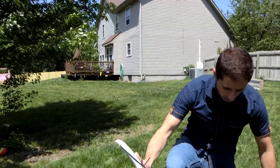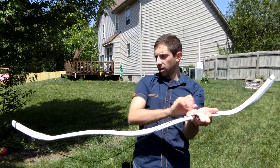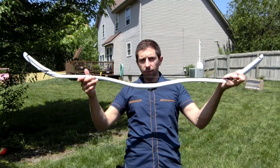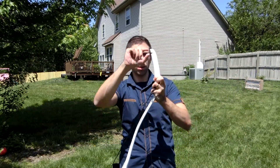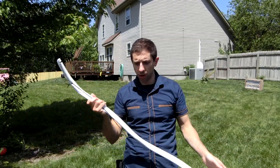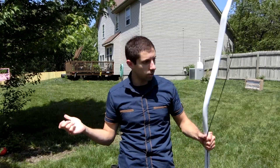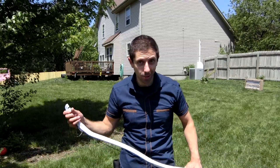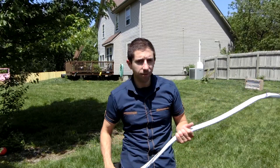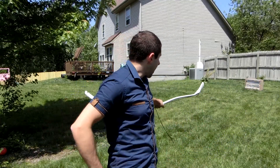I was worried that this bow wouldn't turn out quite as nicely as I was hoping for it, but good golly — 54 inches tip to tip, nocks one inch in, and with that profile it's shooting pretty darn good. Congratulations to me, I guess, and congratulations to the customer. I hope they enjoy this bow. I'm going to be finishing it up in a nice pattern with wood grain.